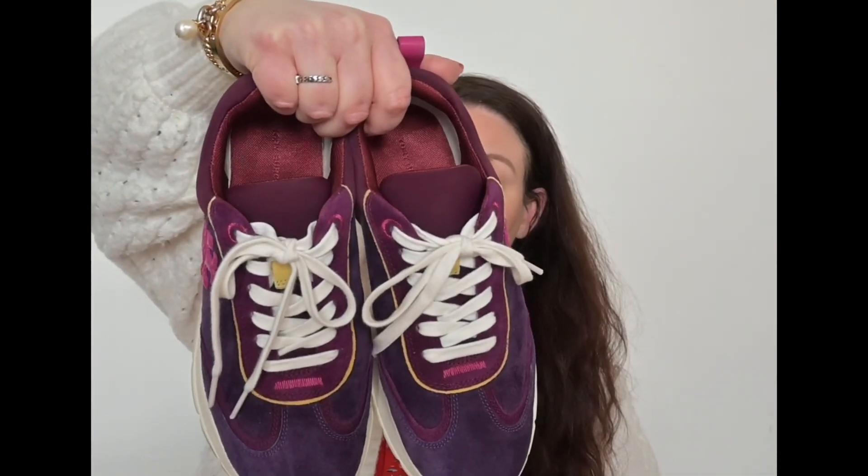I'd been thinking about these sneakers for many months, and then I had an email from Tory Burch saying there's 30% off, so obviously I had to go for it. I think they came out at £204. I know that's a lot of money, but cost per wear, I really am going to wear these a lot. They still look great — I've been wearing these a ton and there's not really any dirt or marks.